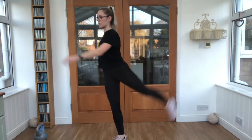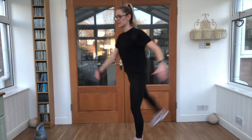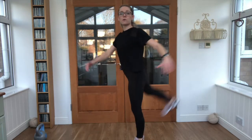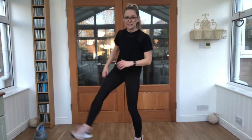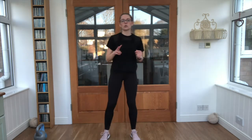Into leg swings, forwards and back, and exactly the same on the other side. So we're going for six exercises today. We're going to work for 25 seconds with a very quick 10-second break to swap over if we need to, and we are going to do each exercise two times through.